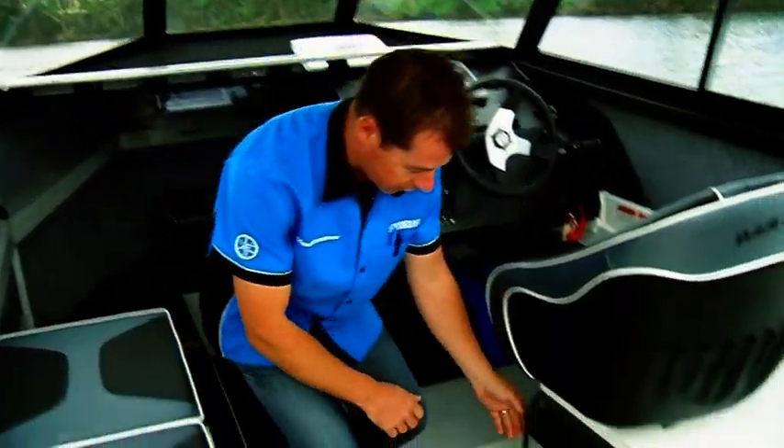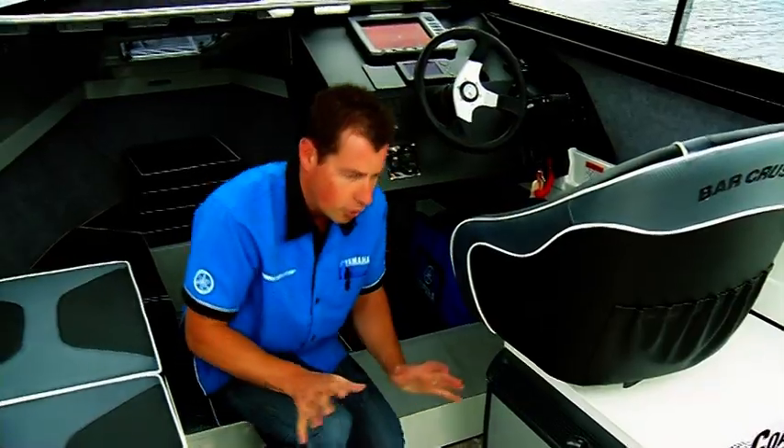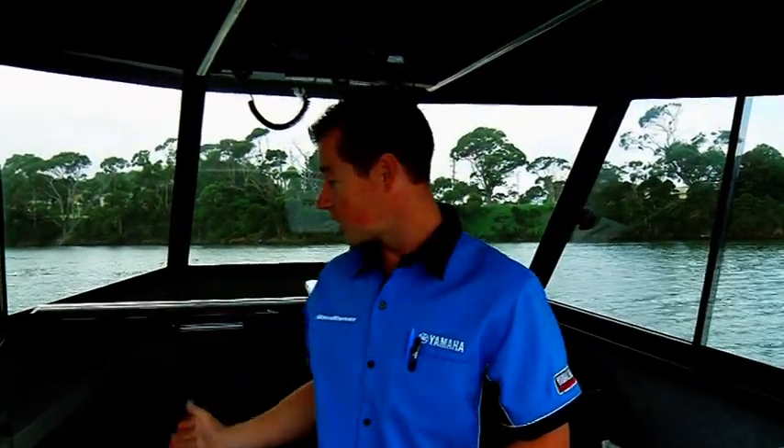How good's this — you've even got a fridge. All your drinks, all your cold items in the fridge, ready for a day's fishing. So not only the ultimate fishing weapon, but also fantastic creature comforts as well.